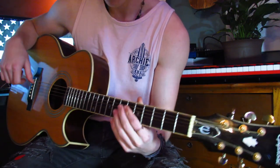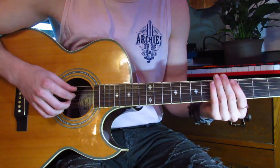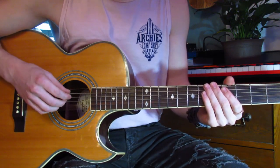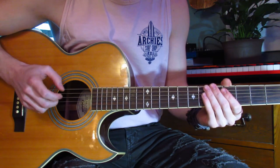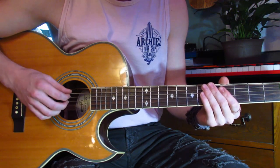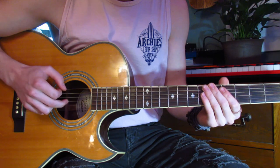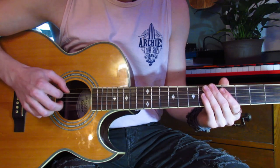Some of my strings were a little muted — I'm not that great at this. The finger pattern: start with the fifth string using your thumb, then go to the third, then the second. Fifth, third, second. Then it's third, fourth, third. So the full pattern is: fifth, third, second, third, fourth, third.